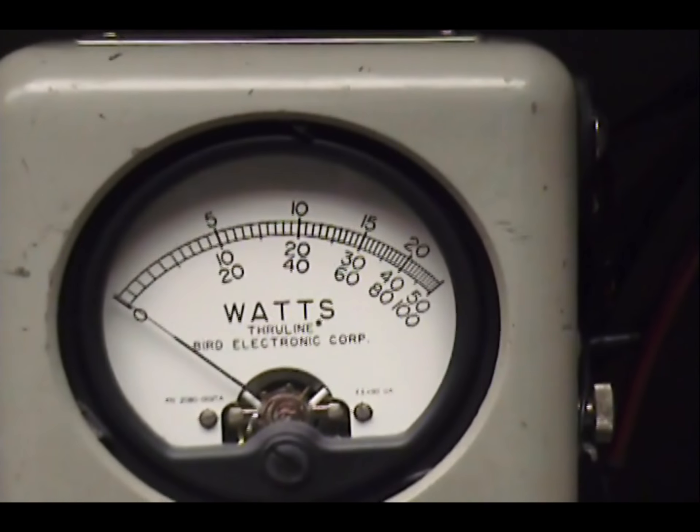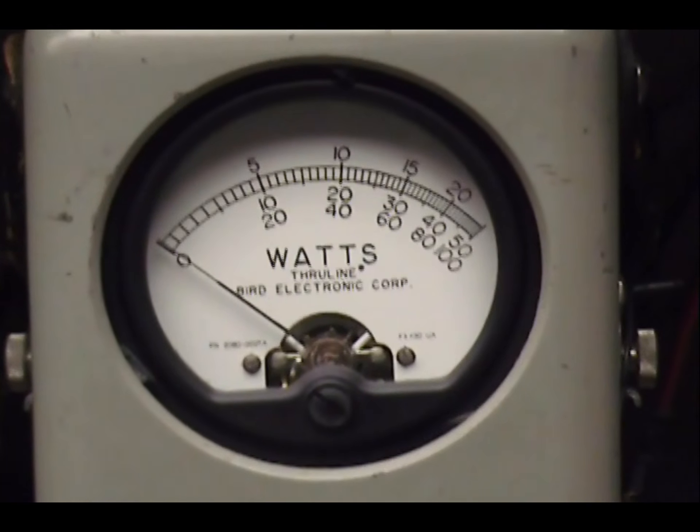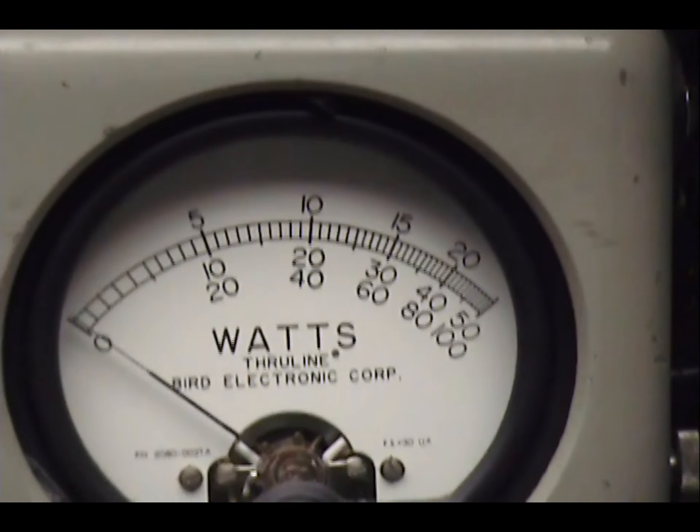Today I'm operating at about 14.7 volts, 14.6 volts, because that's the power supply the owner is going to be using. So you're going to see a little higher peak power today than usual.